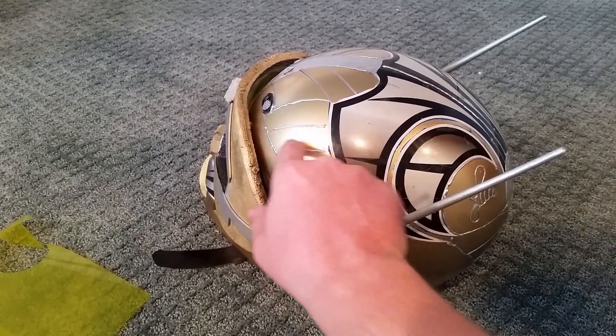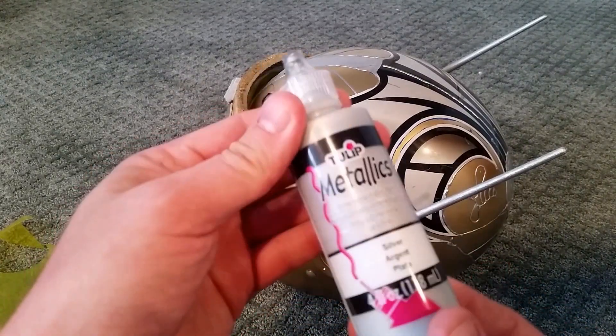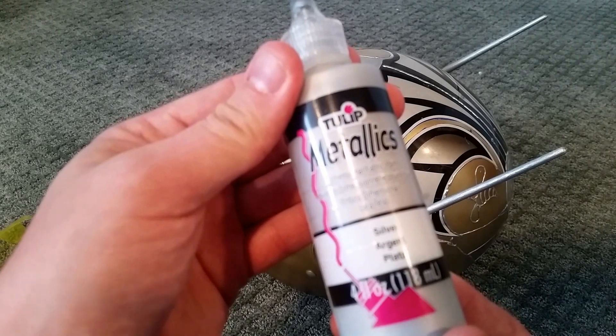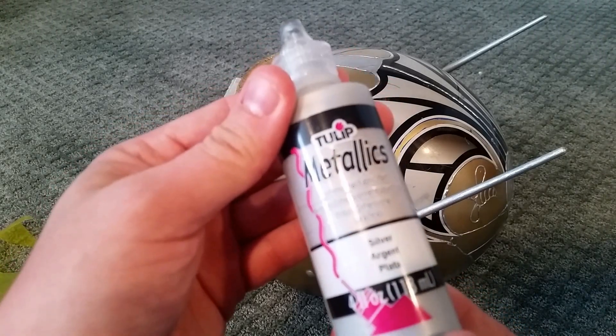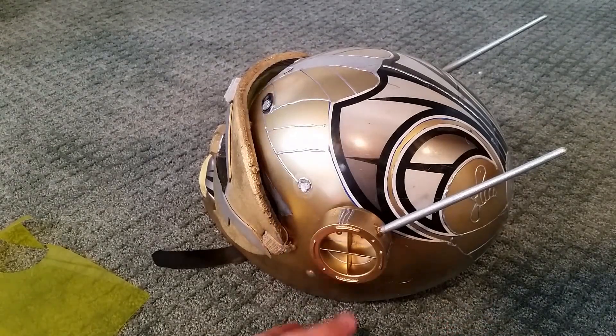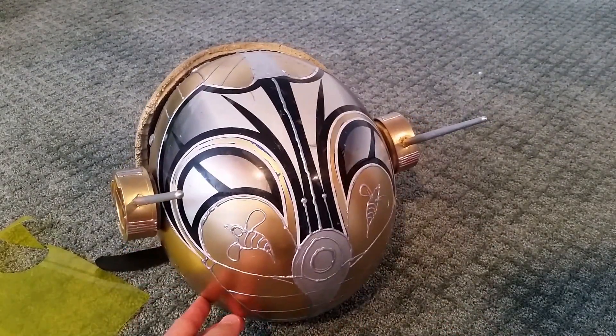To get this kind of 3D-looking pattern here, I actually used some 3D metallic fabric paint. It does take a little while to dry so please be patient — make sure you leave it overnight. I just wanted to add some patterns here to the back just for decoration.